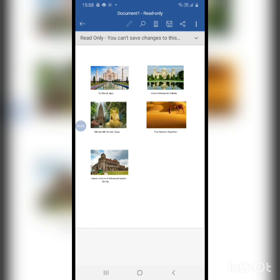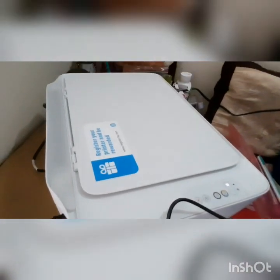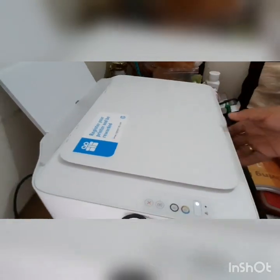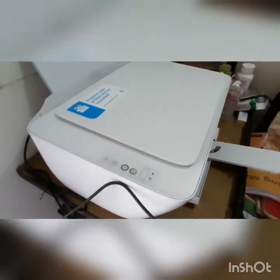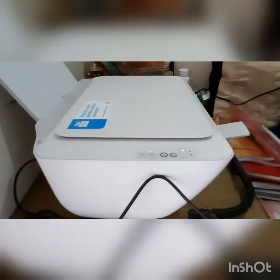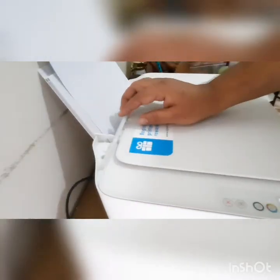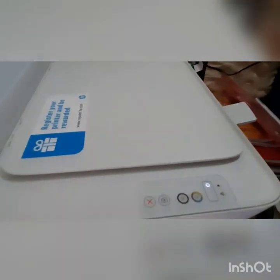I'll click okay. Now we need to put in the sheet — the sheet goes in from this side. We'll have to open the front tray like this. You put the paper from here. There is an adjuster over here, and I adjust it according to the page size.